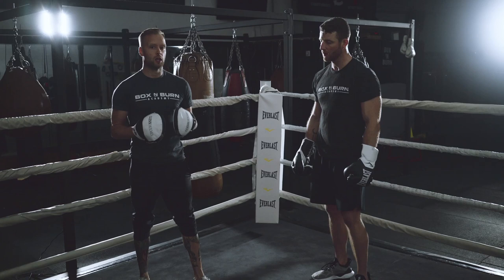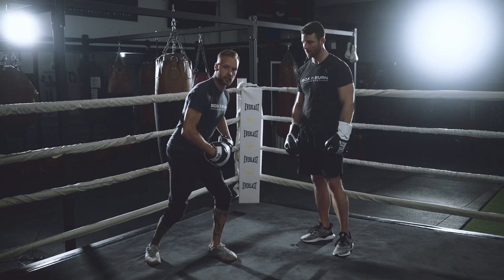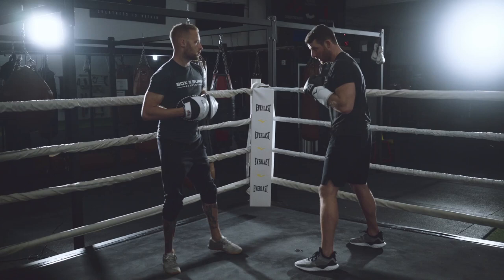This next combination is great for endurance and it's going to work the body so good. We're throwing three punches on the left side, three punches on the right side, going between body and head as well. He's going to have to really use his legs to come up for the head shots and get down for the body shots, and there's going to be a lot of core rotation with this combination.